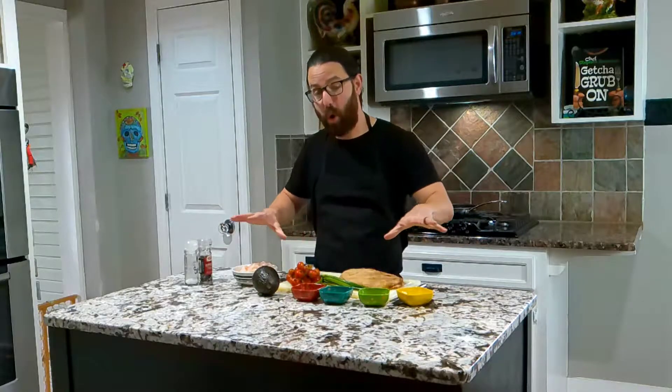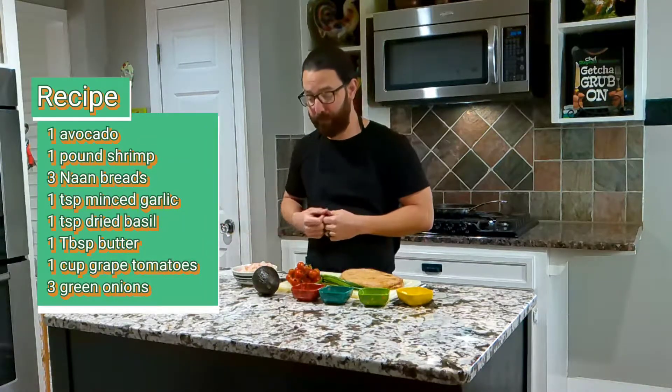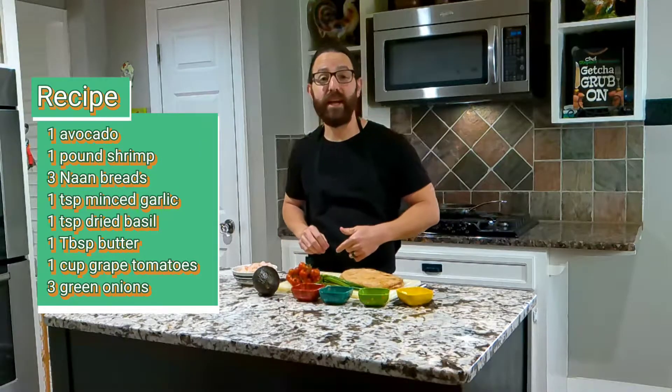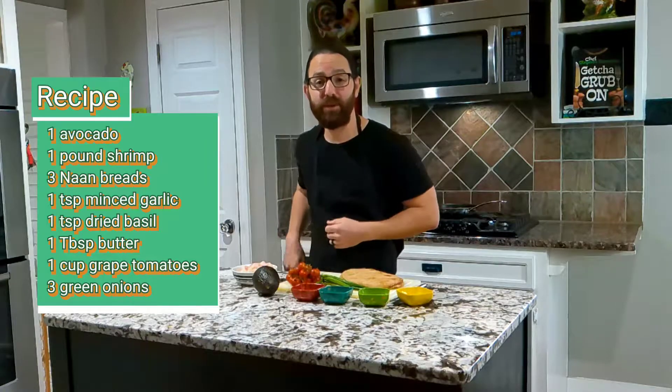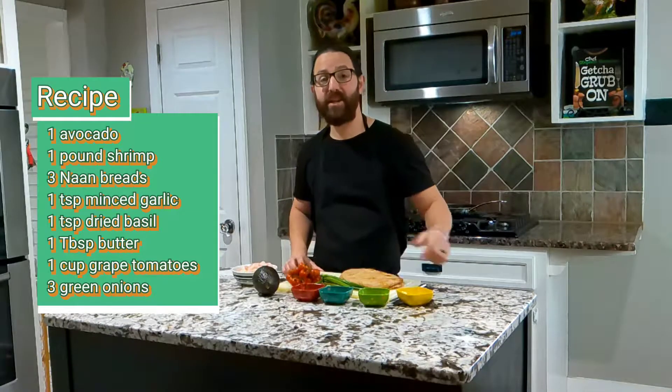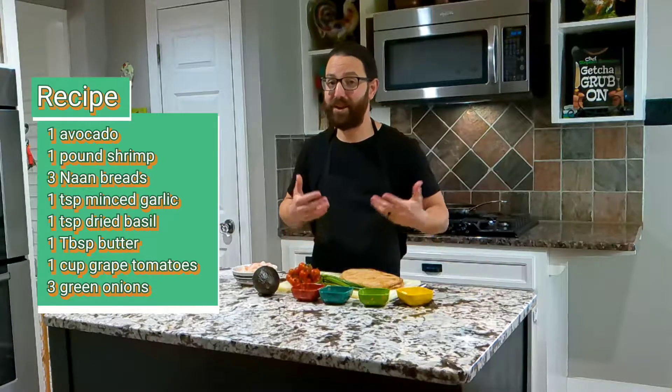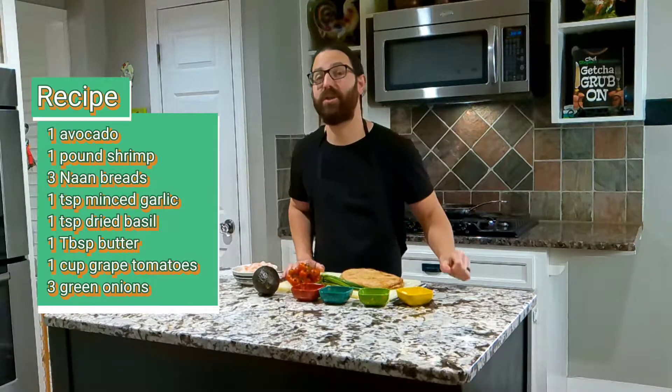Now, if you can notice, there's not a whole lot of ingredients because my recipes are simple and delicious, or at least that's how I try to keep them. So with that being said, we've got a pound of shrimp, we've got an avocado, we've got some grape tomatoes, three green onions, a teaspoon of minced garlic, a teaspoon of dried basil — normally I like to go with fresh, but I couldn't get any, so we're making that small substitution today.